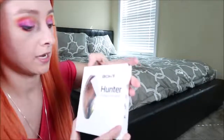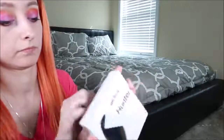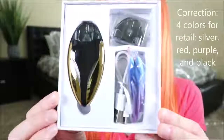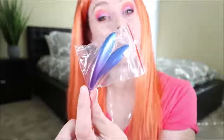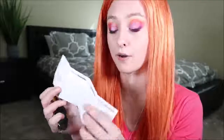Inside the box there is a warning card, user manual, and warranty card. The warranty is good for three months and covers defective products. The device comes in six different colors, and there are a couple of interchangeable side panels which pop off when you stick your nail in and pop them off. It would be cool if the manual mentioned how to remove the panels — there are no instructions on how to take them off.